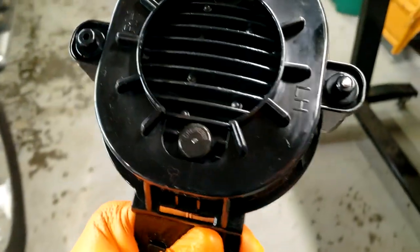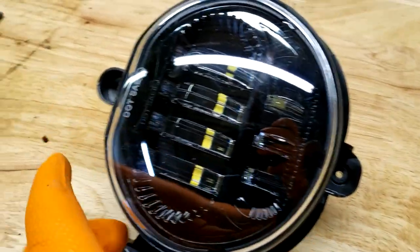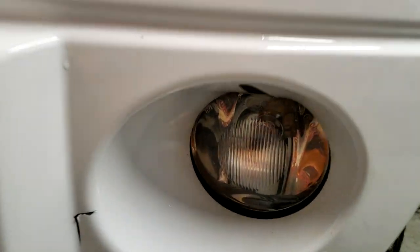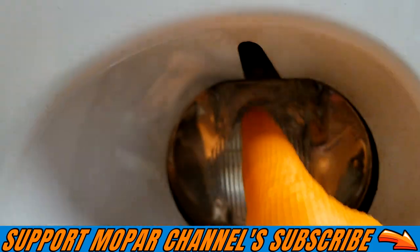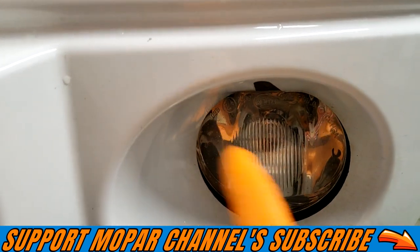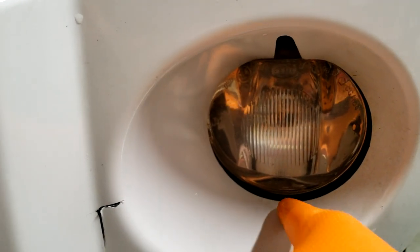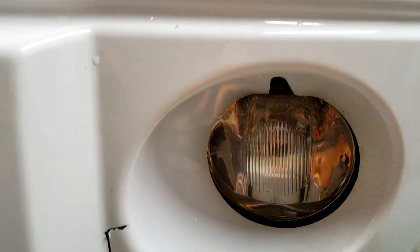Just make sure you install them the right way. They will go on either way, but the problem is you will not be able to get to the adjustment screw if you install them backwards. You see this slot right here? This slot is so that you can insert a screwdriver to get to that adjustment and adjust your light angle up or down. If you install them backwards — left hand versus right hand — the adjustment screw will be on the bottom and you will not be able to adjust the light. So make sure you put the correct light on the right side.